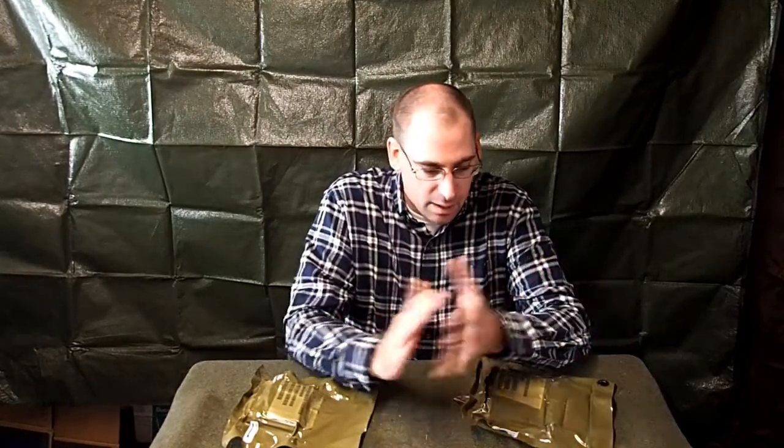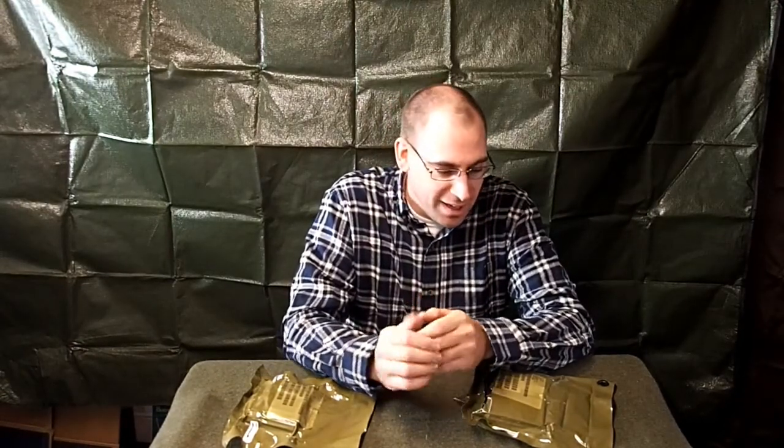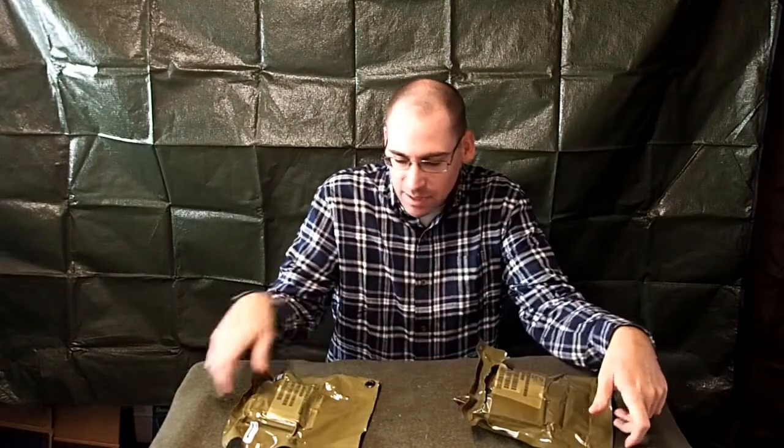Hey YouTube, this is Richard with Through the Hay Survival. I'm filming in my shed today because it's way too noisy with the wind outside. A few zip ties and some tacks and I've made it look somewhat presentable, but today I'm reviewing the US Air Force survival modules.